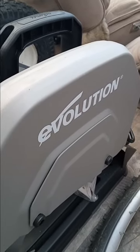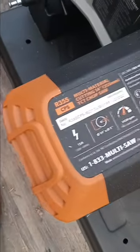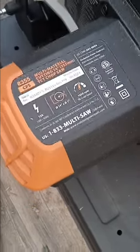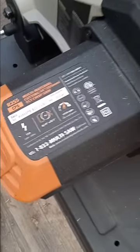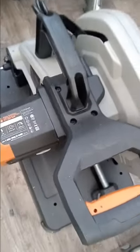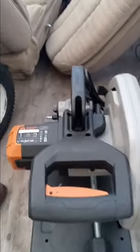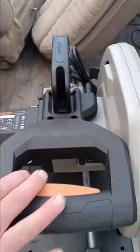Here's my new Evolution saw — I got the CPSR 355. It's a multi-saw that cuts multiple things: wood, metal, aluminum, all kinds of stuff. It's about 40 pounds. Super awesome — I recommend you get one of these.